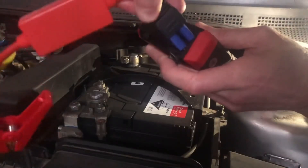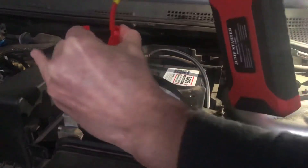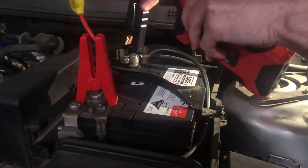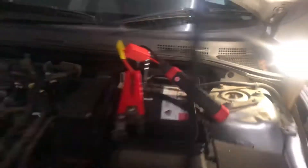I should have watched my original instructional video before doing this, because I should have attached the red and black terminals first and then plugged them into the power device, but I managed to get them on safely. The power has been sent from the device to the car, so we should be able to start it up. The beeping sound and the display lights are a good indication that we're getting power, so let's try turning the key.